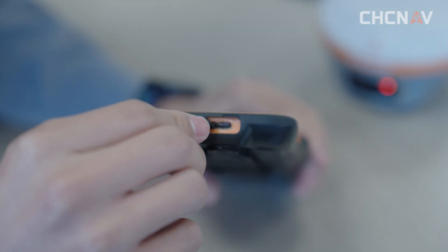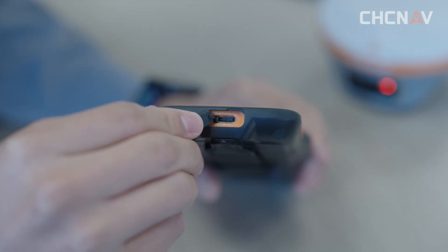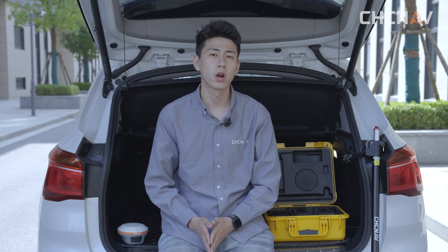This is the Type-C port of the HCE600, which can be used for charging and copying data. We recommend using the standard adapters for charging and data copying. Another accessory is the auxiliary tool, which can help you measure the slant height of the receiver.